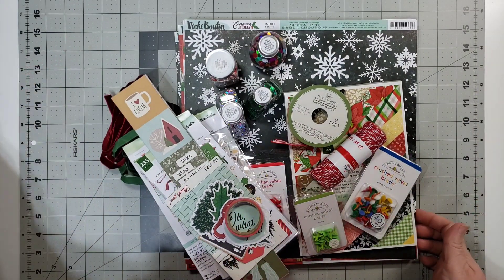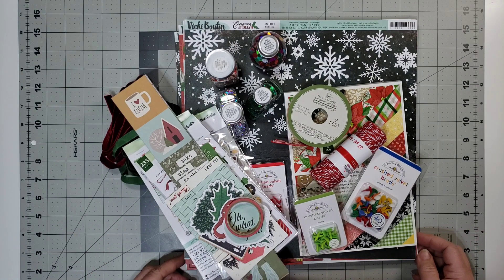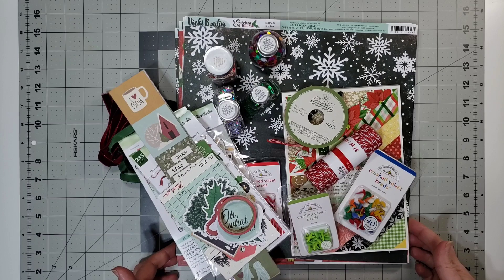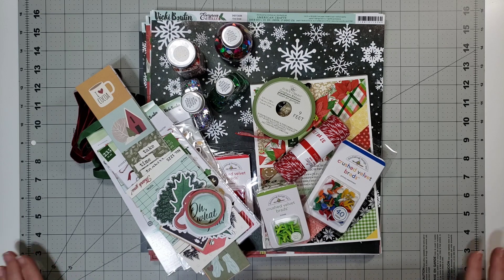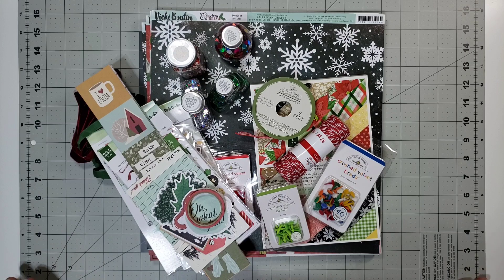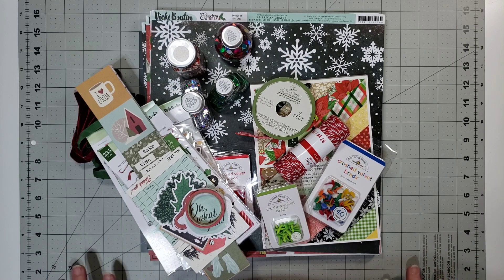It might be a challenge to get four layouts done this month, but I'm certainly going to try. When I have some down time I need to invest that time in preserving my sanity — just scrapbooking and not thinking about the mountains of mail and packages that I have to deal with at work, getting it all delivered every single day. I'm filming this at the end of November so our Christmas season has definitely already begun, and it has been some very difficult days already.